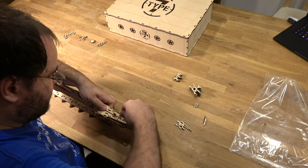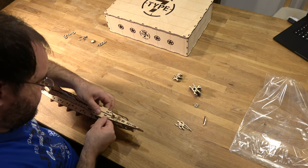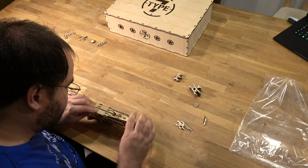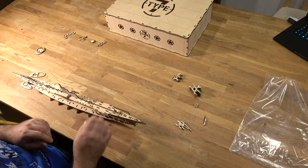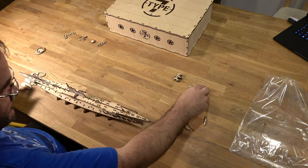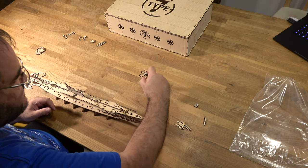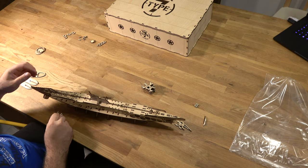Now we have to take a look at this fitting into the nuts. These are the center pieces holding the torpedoes as well. We have for one, two, three, four, five, six torpedoes and for four torpedoes. The smaller four-torpedo pieces come here at the front.